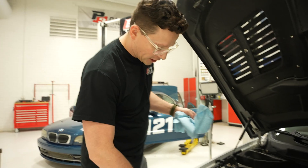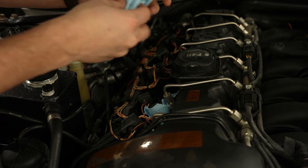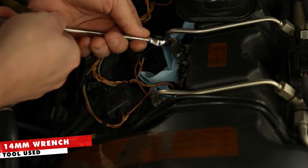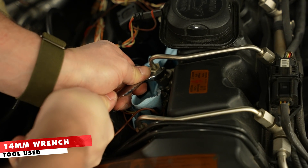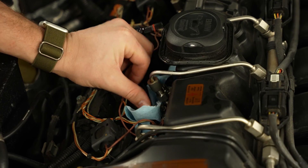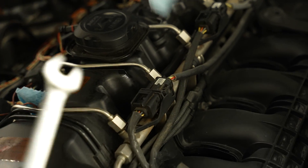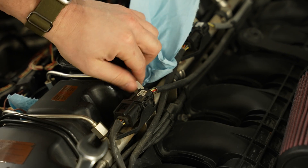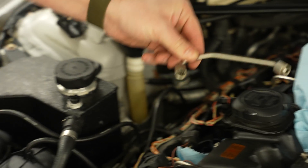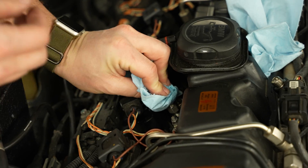Now we're going to actually pull the fuel injector out. Because it's a high pressure system, do yourself a favor and get a little bit of towel down in there, because we're going to crack this line and bleed off all the pressure. This is a 14 millimeter. Now that should be all the pressure in the rail, so we're just going to come back over here and get this side — I might get a few more drips, so I'll have a towel ready.